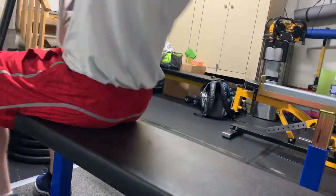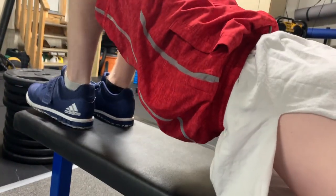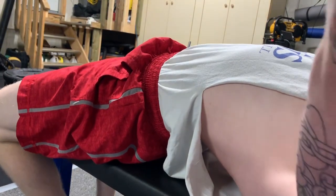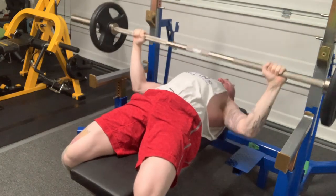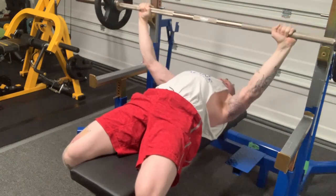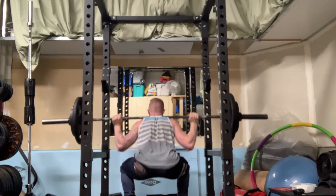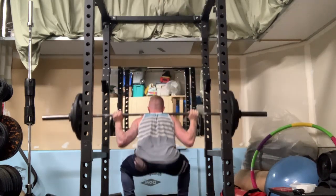When you take a deload week, it gives you extra time to recover that battery and be ready for the next training block. There are several ways to do a deload week. One, you can not work out at all — that'll help with recovery since you have nothing to recover from. Another way is to give your body a different type of stimulus, like heavier singles, though I wouldn't get too heavy because you don't want to create fatigue that holds you back in your next training cycle.